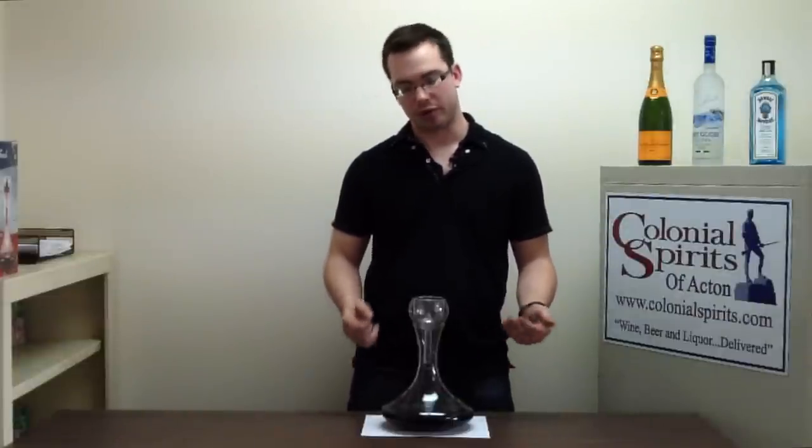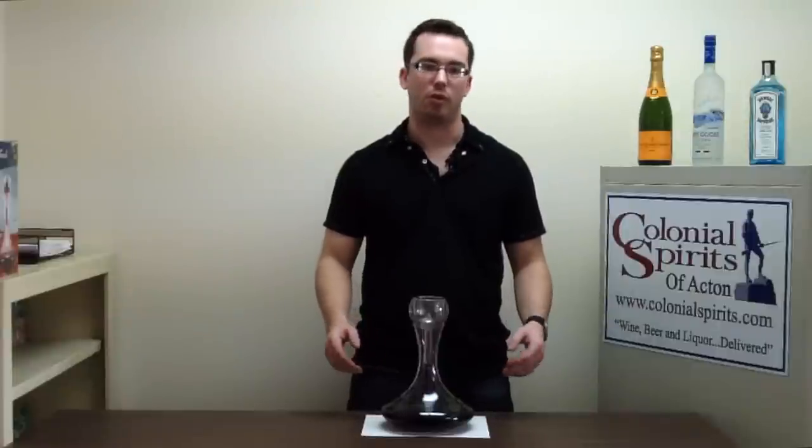You can get a decanter at Bed Bath & Beyond — they're really not too expensive. Pier 1 Imports, Crate & Barrel — you can get them at those places too. You'll spend a bit more but they might look nicer. The functionality is all going to be the same.